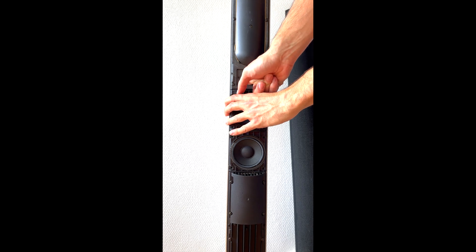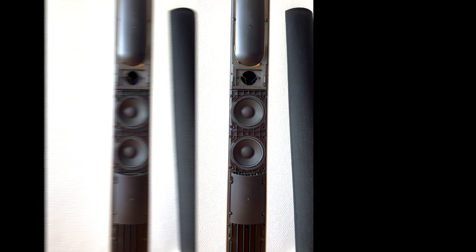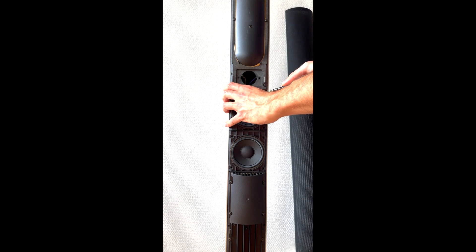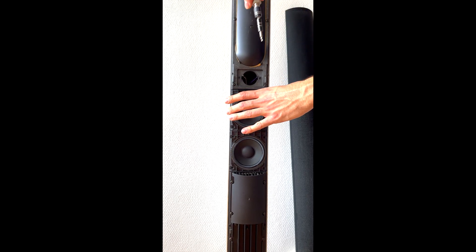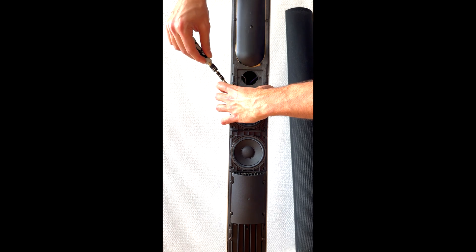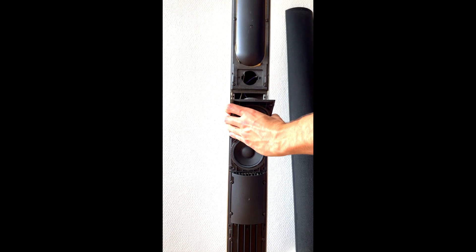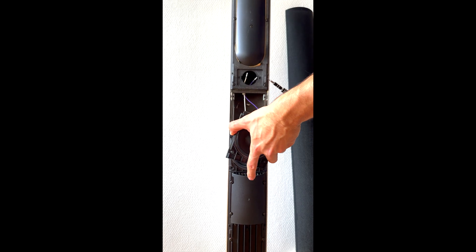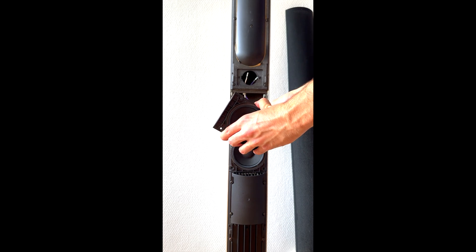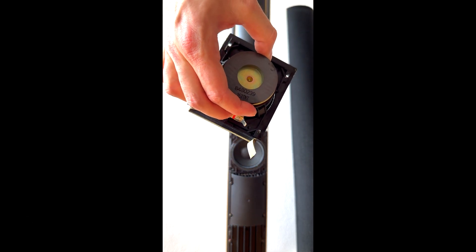Now we have a closer look at the woofers. You can put your finger in here and press it down from the back, or you can take a flat screwdriver and pull it out from here. It is glued, so sometimes it can be tricky to move out. Here is the first one. The upper one is held by two cables, so we need to remove those. Here is the driver, and we also have a part number.